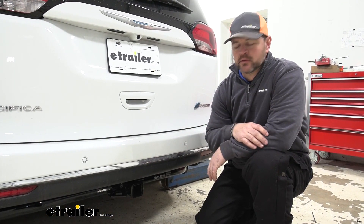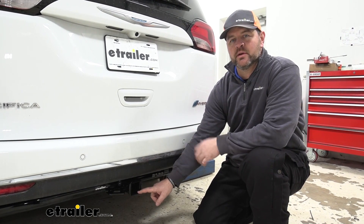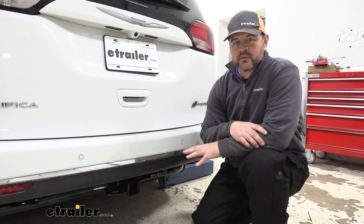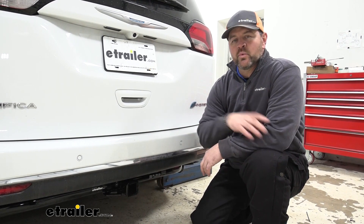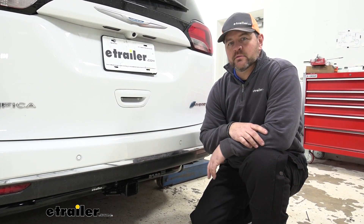I really like the way this hitch looks on this vehicle. Having the 2 inch by 2 inch receiver tube opening as a Class III hitch really gives you a lot of options for different hitch mount accessories. Having a 400 pound max tongue weight also makes it great for wheelchair carriers. Now that we've gone over some of the features, let's walk you through how to get it installed.